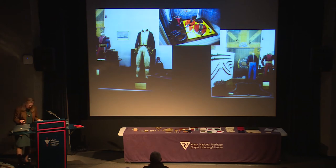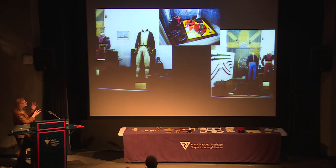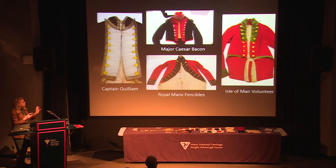This is what the costumes used to look like in the museum - just laid out in the old cases, not a lot of information because we don't have a tremendous amount on the pieces, and they were in an appalling state. The main pieces we're looking at today include Captain Quillian, a naval officer at Trafalgar on board the Victory; Major Caesar Bacon, who was at the Battle of Waterloo; and then the Royal Manx Fencibles and the Isle of Man Volunteers.